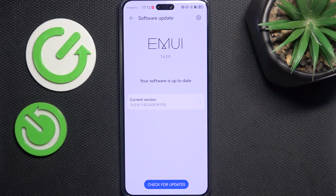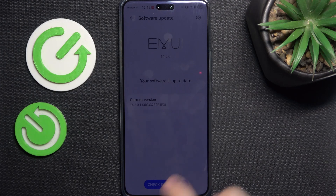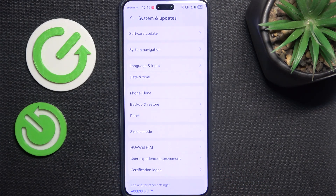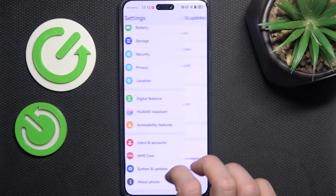Updating also makes your phone run more smoothly and gives you the newest available features. If there's an update available, just click on download and install and wait. You can do other stuff on your phone while it's downloading, and then it'll prompt you to restart in order to apply the update.